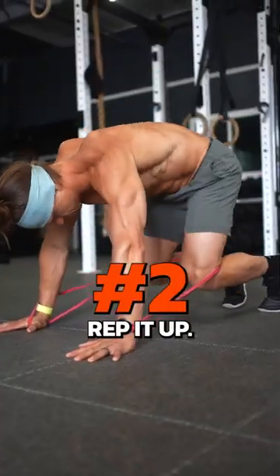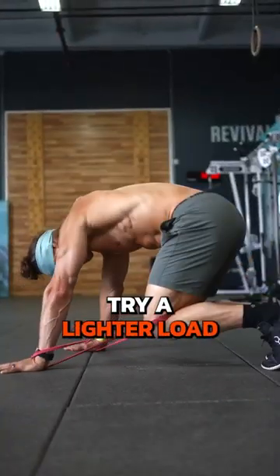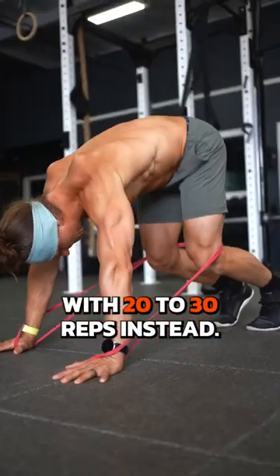Number two: rep it up. If a heavy set of five is your nightmare, try a lighter load with 20 to 30 reps instead.